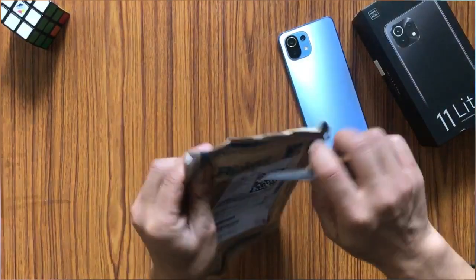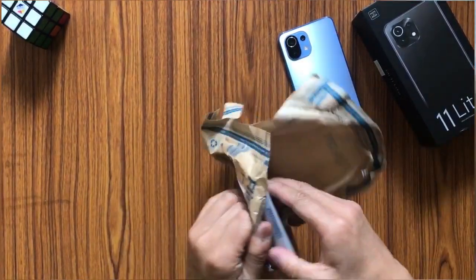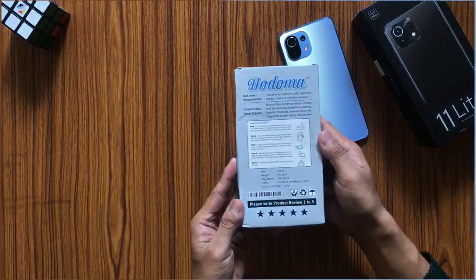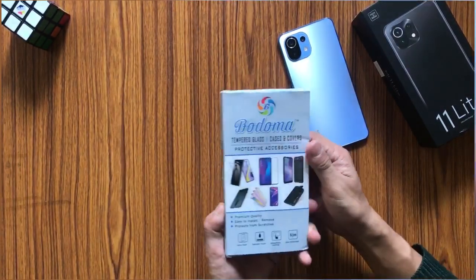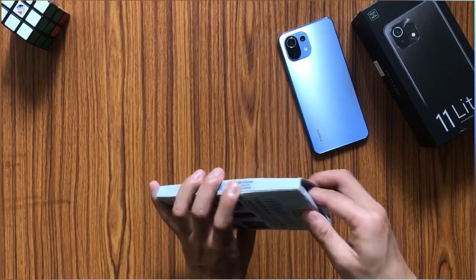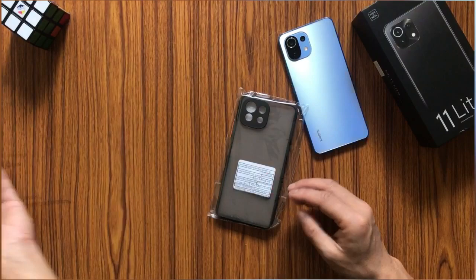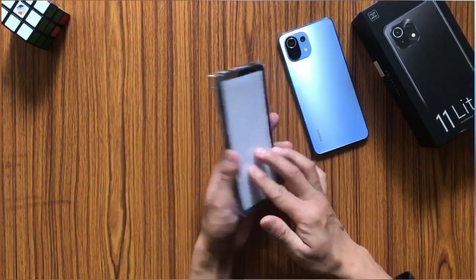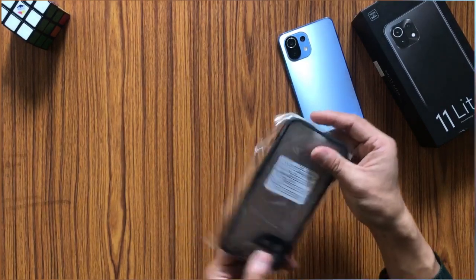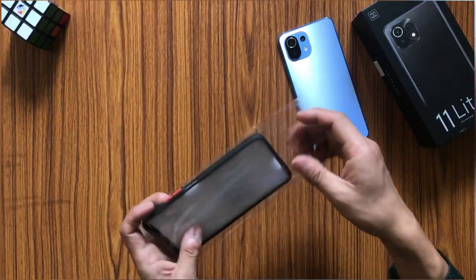Now let us unbox another piece — a case to complete our new phone setup. This is a good quality case with good reviews on Flipkart as well — I'll leave the link below. It's not very expensive, just about 300 rupees. The case that comes with Xiaomi is not really shockproof, but this one is definitely a better option.